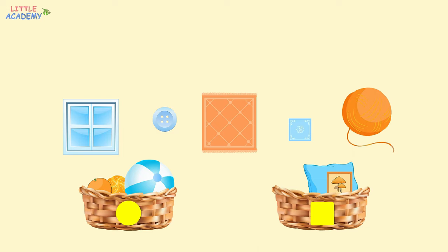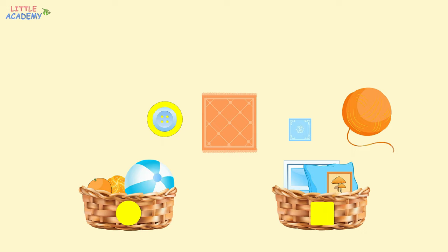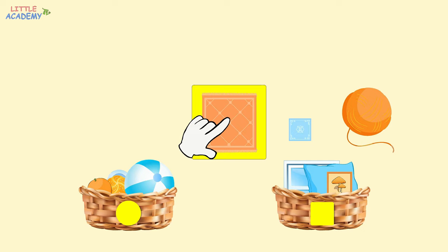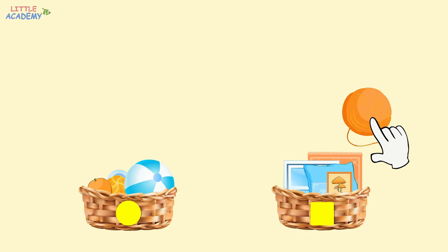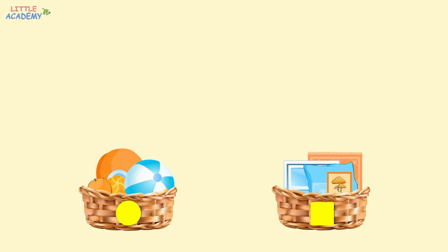And the button? It's round, so it goes into the basket with a circle. The carpet is square, so it goes into the basket with a square. The handkerchief is also square, so it should go into the basket with a square. And the last one is the ball of yarn. What shape is it? It's round, so where should we put it? That's right, into the basket with a circle. Great job! In this group, all the objects are round. And in this group, all the objects are square.